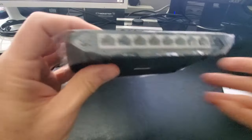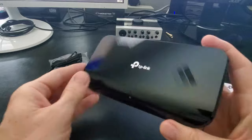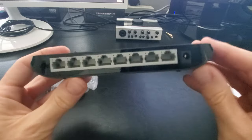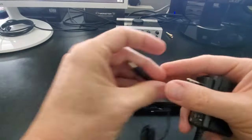This switch comes in a glossy black finish. On the back there are two holes in case you want to mount this to the wall. These are the 8 ports and this is the power connection. There is no power button for this switch, so just plug in the power cord and you're good to go.